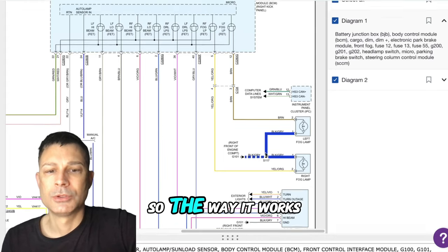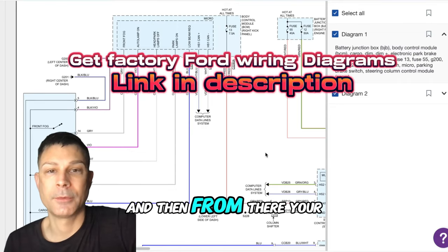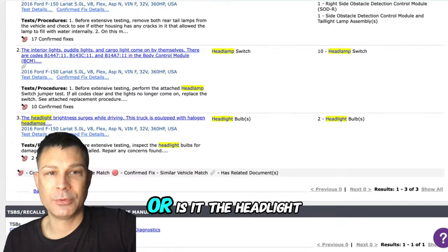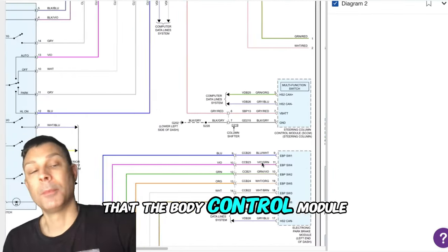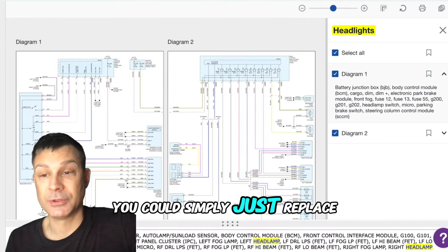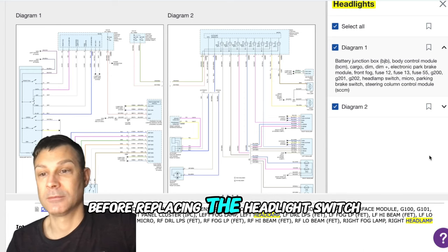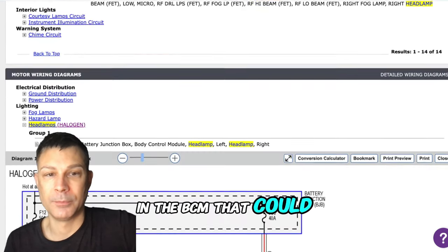Because that matters. The way it works is that your headlamp switch sends a signal to your body control module, and then from there your body control module will power up your headlight circuit — both front headlights. So the question is: is it the body control module or is it the headlight switch? It could be either one. The body control module is going to be a lot more expensive. So you could either simply replace the headlight switch and see if that does the trick, or you could have someone check for codes in the body control module with a compatible scan tool — just to look at any diagnostic trouble codes in the BCM that could help pinpoint the root cause.